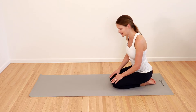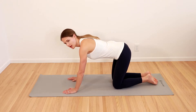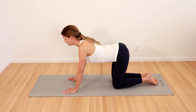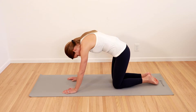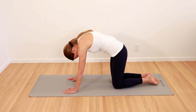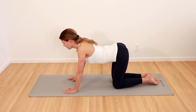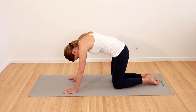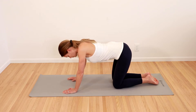Gently come back up. The next thing we're going to do is go onto our hands and knees, placing our hands right underneath our shoulders and our knees underneath our hips. We're going to do cat and cow. So we're going to drop our belly down, lift our gaze, and then tuck the chin down and round the back up. And again — drop the belly, lift the gaze, then tuck the chin, round out the back. One more time — drop the belly, lift the gaze, and round out the back.